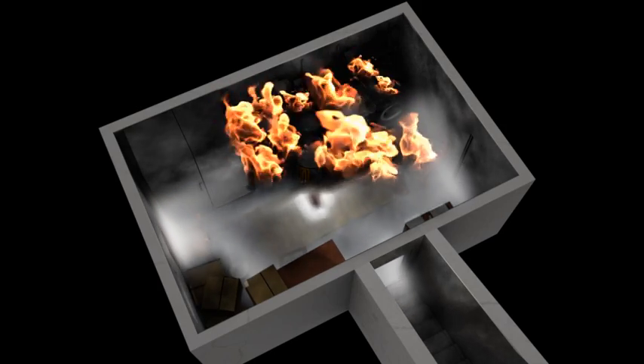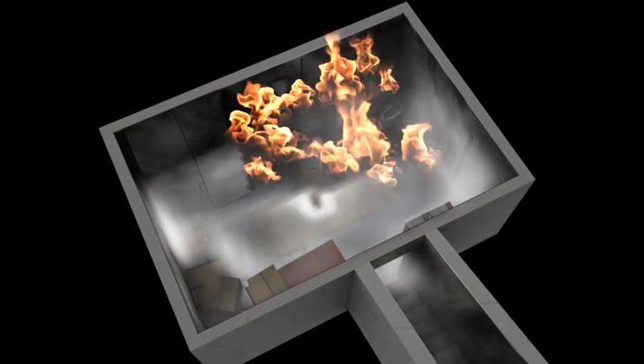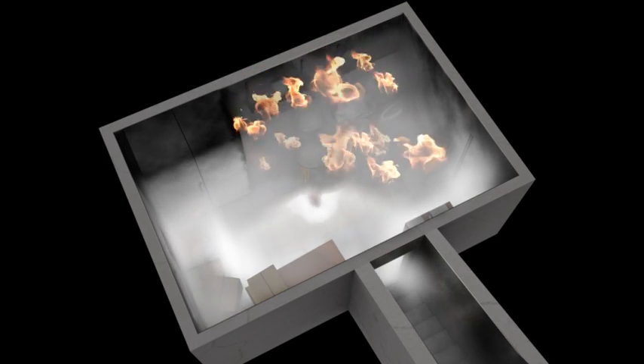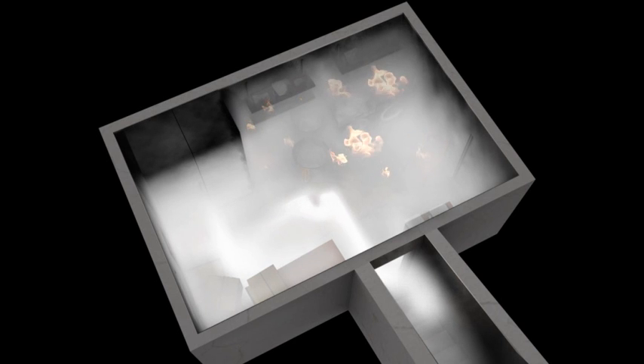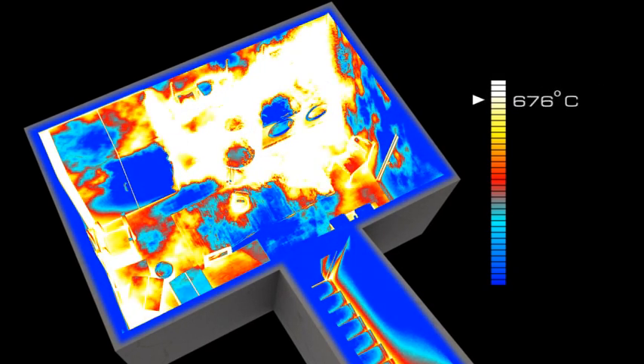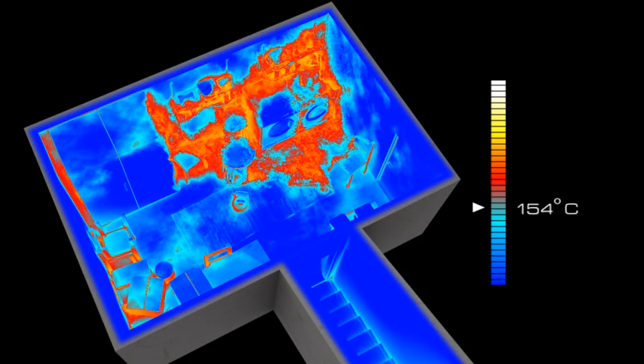After approximately eight seconds, the DSPA activates, filling the entire compartment with aerosol. DSPA aerosol expands volumetrically, meaning it will reach even the most difficult places. Shortly after the release of aerosol, all flames will be beaten down. The temperature in the room drops rapidly, and the dangers of flashovers or backdrafts are completely gone.